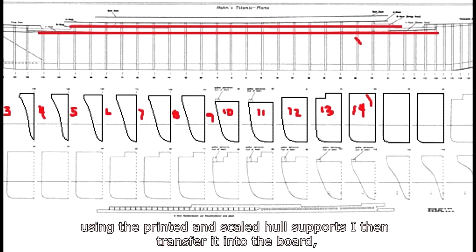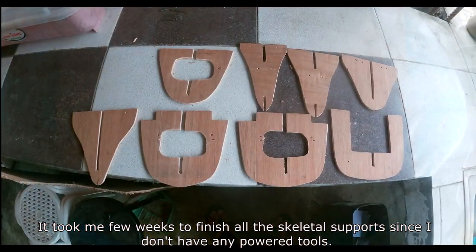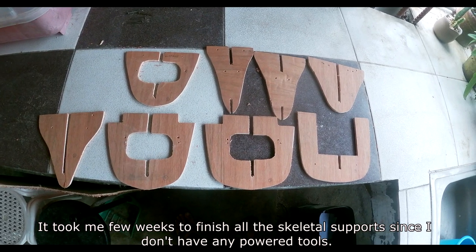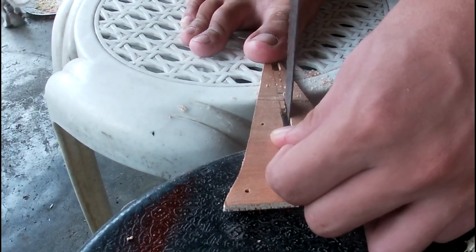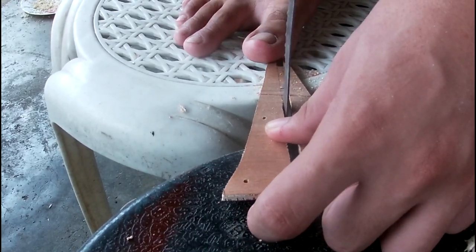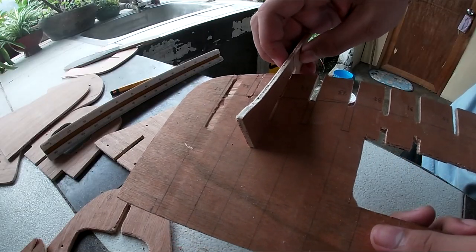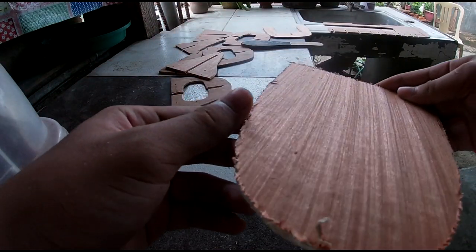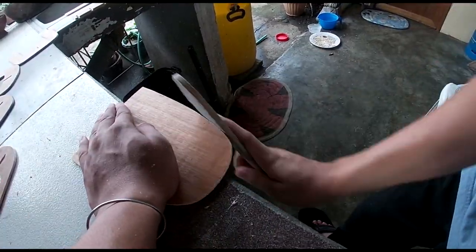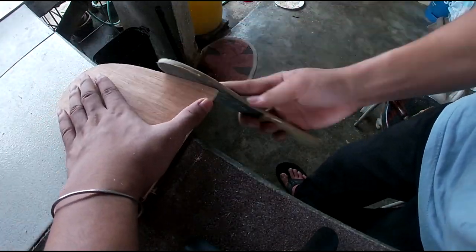Using the printed and scaled hull supports, I transferred them onto the board. It took me a few weeks to finish all the skeleton supports since I don't have any tools — I manually sawed it. I then stacked and stuck them down to form levels, sanding down the edges and curves to smooth them out.